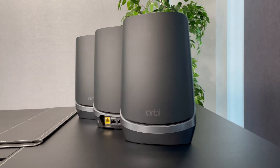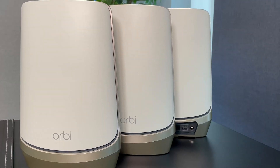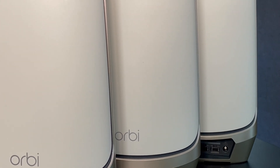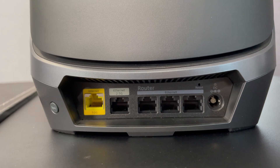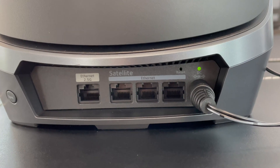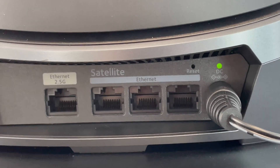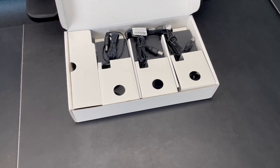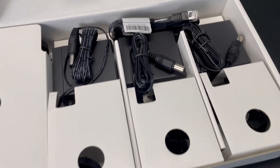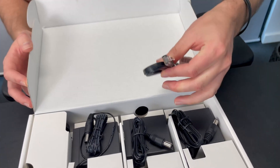Inside the box in this three-pack you'll find three devices: one router and two satellite points. Both the satellites and the router have a number of ethernet ports to allow a wired LAN connection — whether to a smart TV or a console — for increased consistency and speed. You'll also find a white box that includes all the power adapters as well as an ethernet cable to link the router to your modem at home.